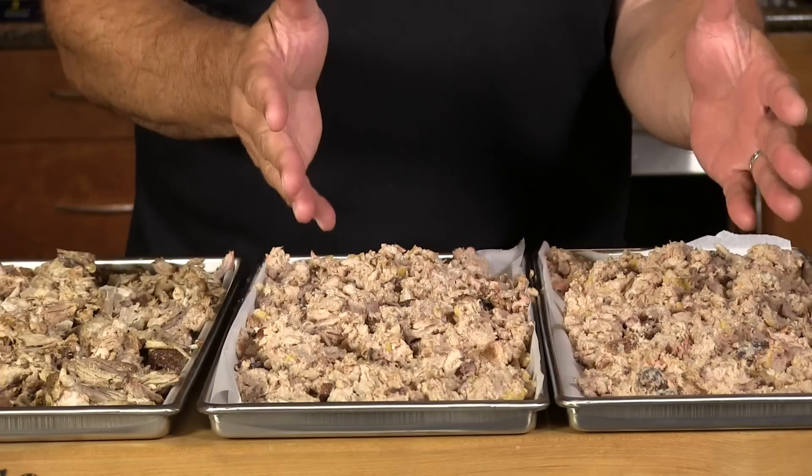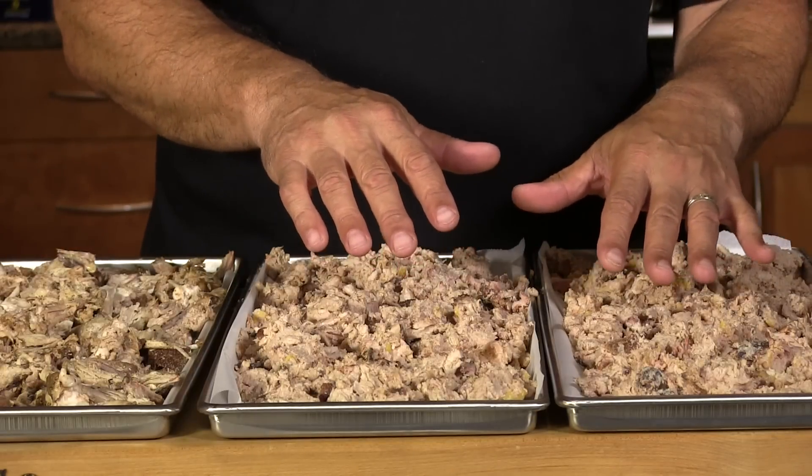I've busted out the Harvest Right freeze-dryer and we're going to be doing some more freeze-drying. I've been doing a lot of cooking for another obligation and feeding my neighborhood a lot of food, and I decided I'm going to reserve some for us. I'll show you what I have here — this is what's left over of a pork shoulder that I treated with a tacos al pastor kind of a marinade.